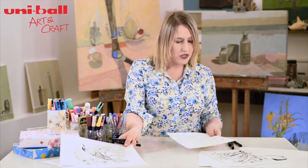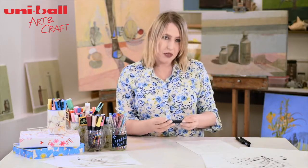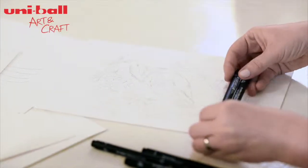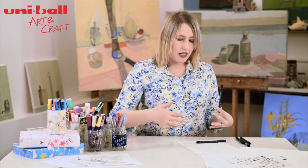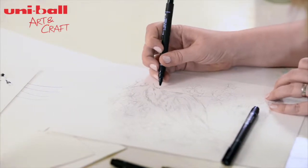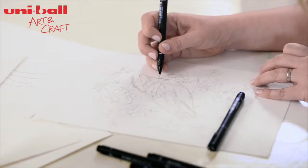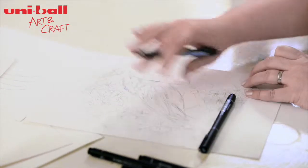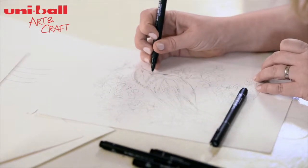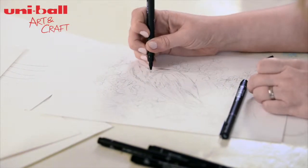So I've traced the drawing here. I'm going to start with the bird and I'm just going to use the 005 and the 01, because I want to build up colour and keep a subtlety in the bird itself. As you can see, just really, really fine lines that you can create. You'll be able to rub out the traced outline. You can just create something really lovely and subtle throughout.